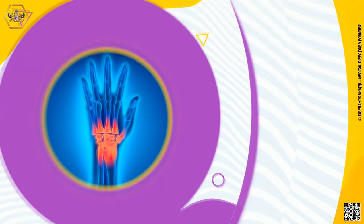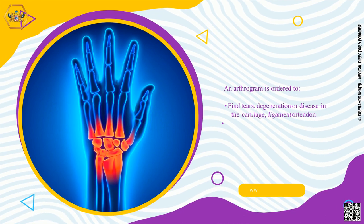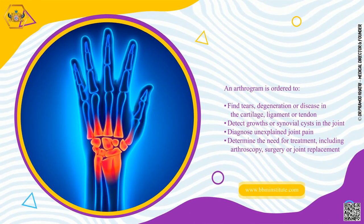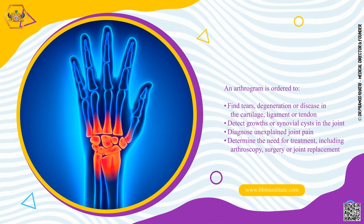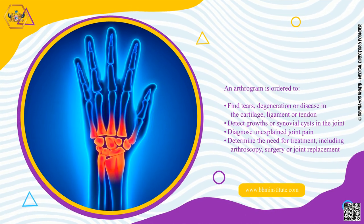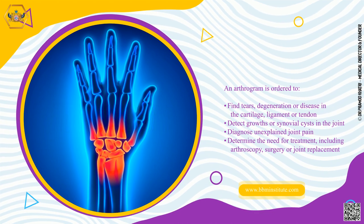An arthrogram is ordered to find tears, degeneration, or disease in the cartilage, ligament, or tendon. It can detect growths or synovial cysts in the joint, diagnose unexplained joint pain, and determine the need for treatment, including arthroscopy, surgery, or joint replacement.